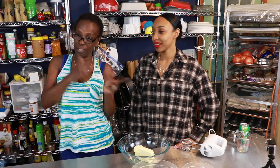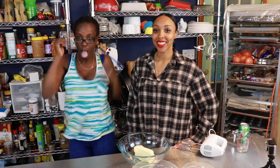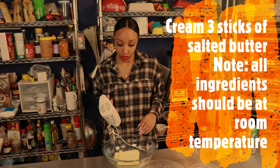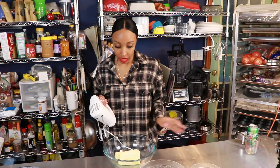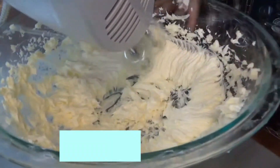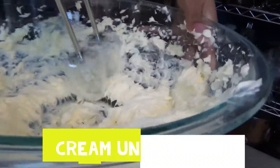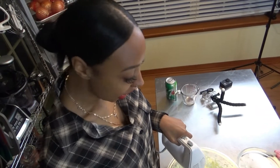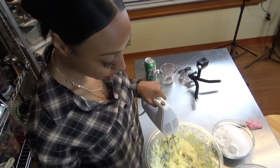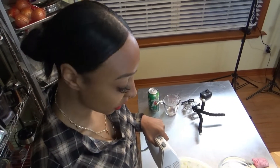All right y'all, let's make some Seven Up pound cake. We're gonna cream the butter — it is at room temperature. You want to make sure that all your ingredients are at room temperature. Now that we have the butter whipped and fluffy and creamy, as you can see it kind of resembles icing. At this point we're gonna add the sugar into the butter.